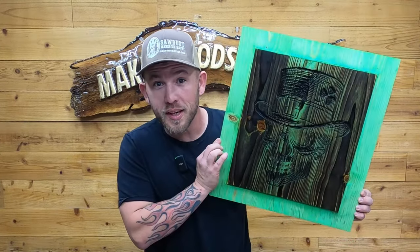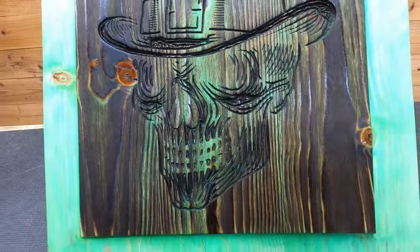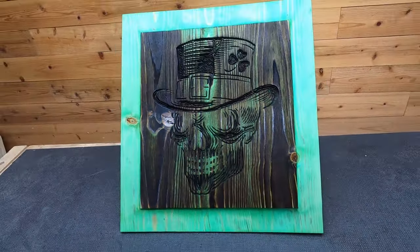Happy St. Paddy's Day guys. Today we're going to add a little color to our signs. A couple weeks ago dad sent me a video by this guy Build Dad Build and he does some pretty cool stuff.